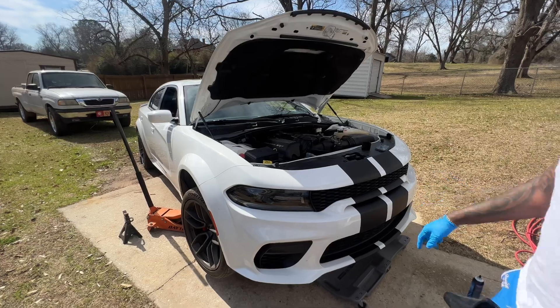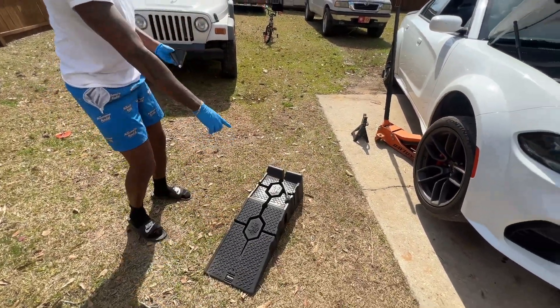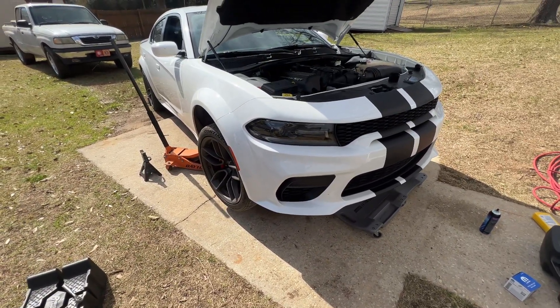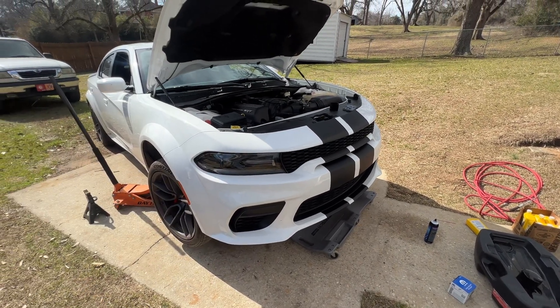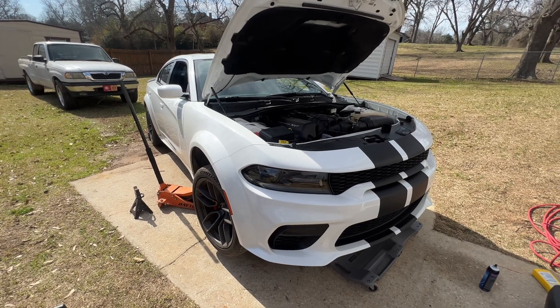Y'all can see we got the car on the jack right here. I actually tried to put it on these ramps that we got, but the car's so low it won't even go on the ramps. I'll show y'all when we let it back down — you can see it kind of scrubs right here. I didn't know these cars were this low, but they're pretty low. We got them on the jack stand right now, so it's all safe.